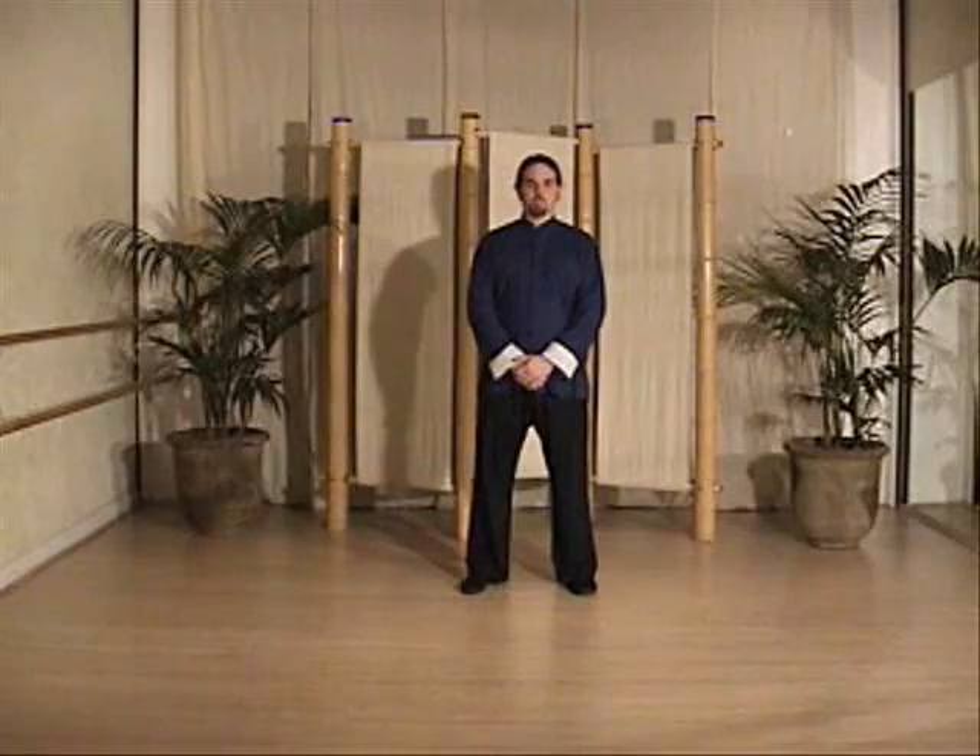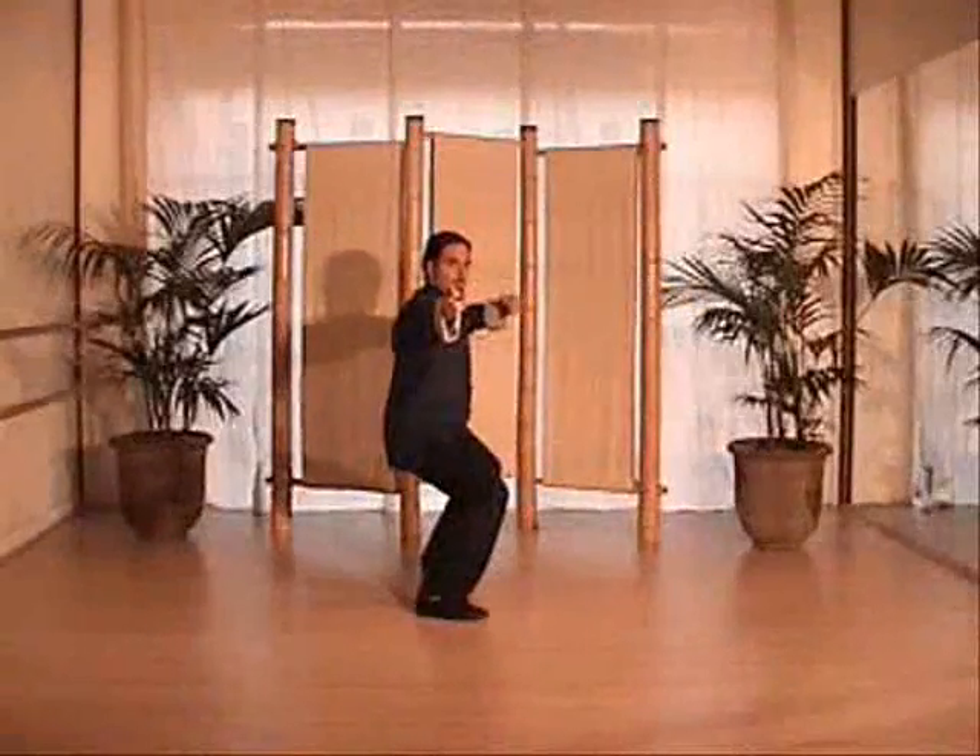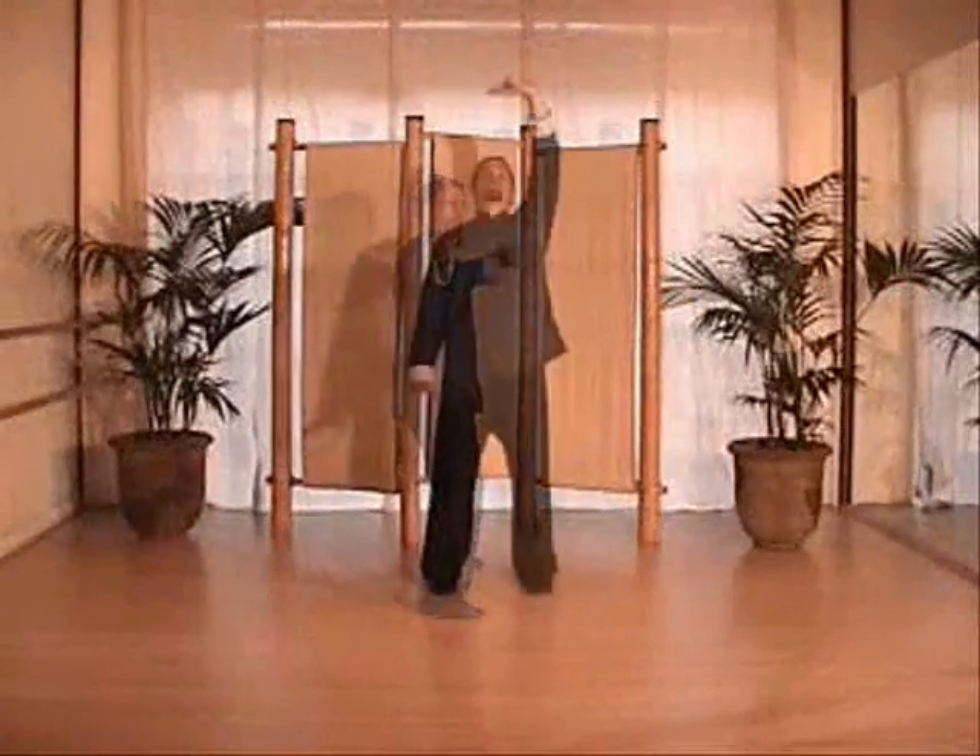Remember to never strain the breath and keep all the movements naturally relaxed. The spine is straight. As you sit down in horse stance, the spine should still be straight no matter what lunge you have.